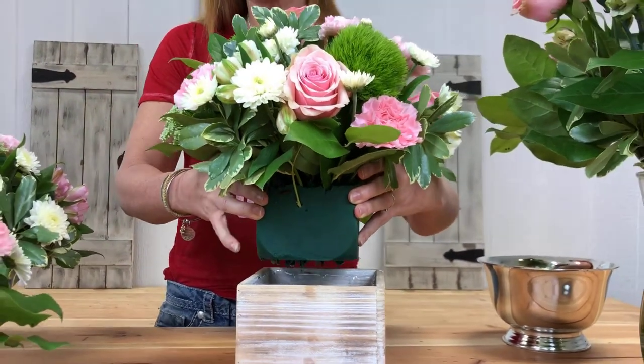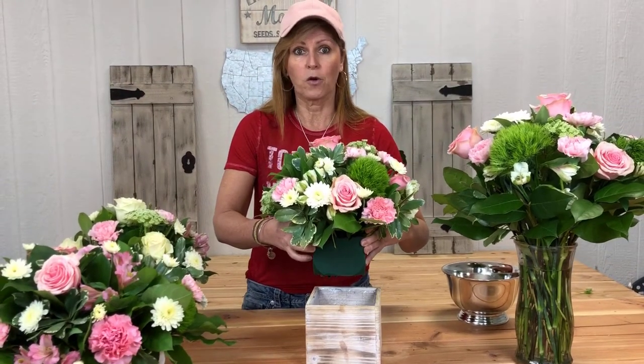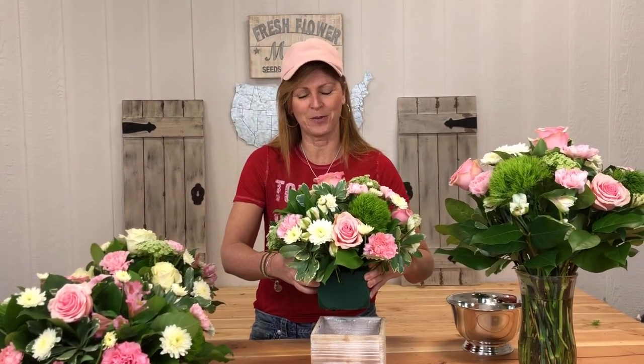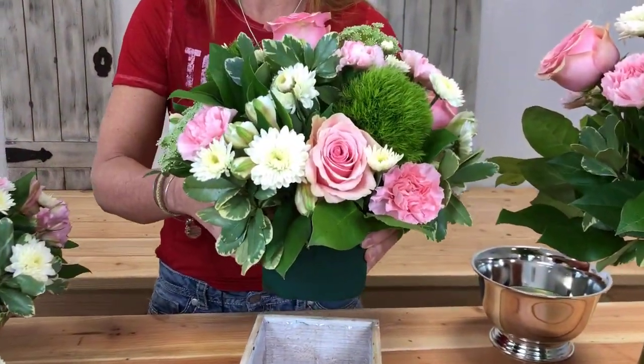I'll put links and names in the description below so you can see what we use. This is for fresh flowers — Oasis also makes foam for dried flowers, but that type doesn't absorb water. So make sure you get fresh flower foam Oasis. You're going to soak it in water first, and then that water is going to keep all of your flowers hydrated for the duration of your arrangement. You'll add a little bit of water each day just to keep it nice and moist.